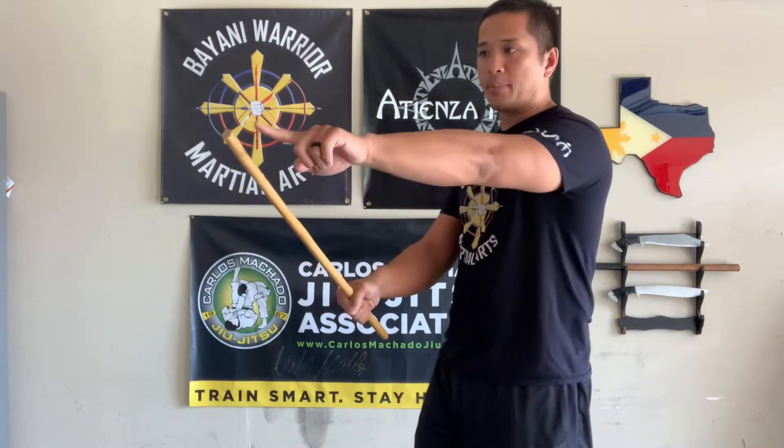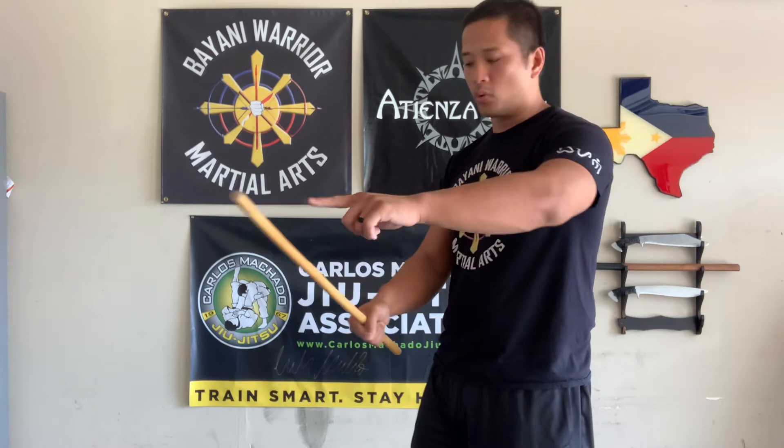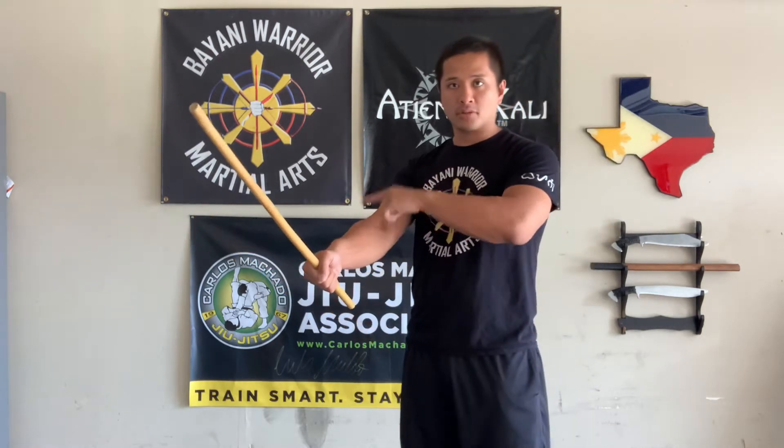Some people call this attribute development training. I really just call this physical conditioning. When you're whipping around a stick in a very quick way, everything you're doing with a stick is forcing your muscles to basically control leverage. As I'm holding this weapon, I'm controlling the weight of this particular tool with my forearm, with my muscles and my bicep.